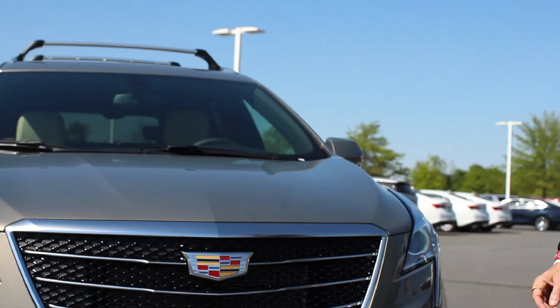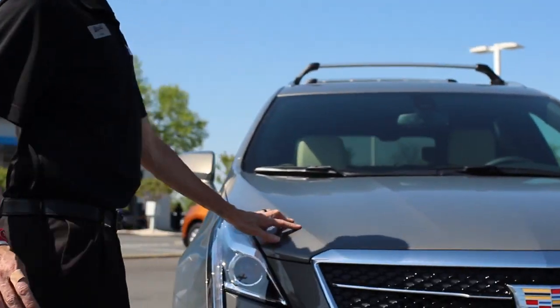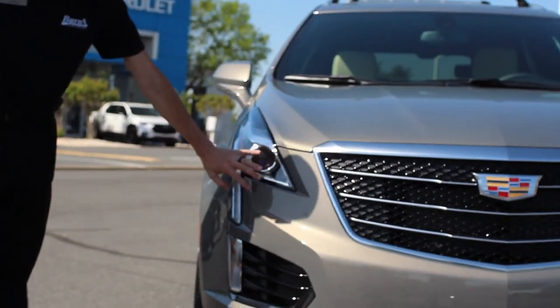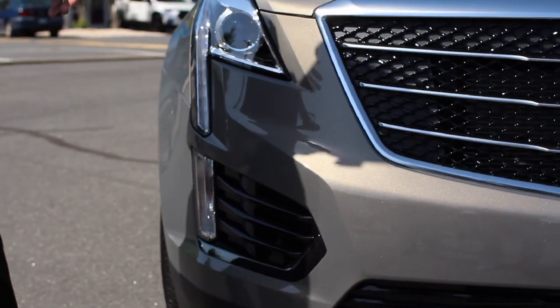I'm going to try to go over some of the higher features of this vehicle. From the outside perspective, you're going to notice that this looks like most other ones. You may notice a few things that stand out, such as the clear lenses up front. This is a black molding piece — they call it black ice.